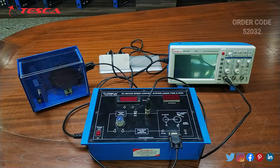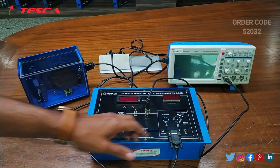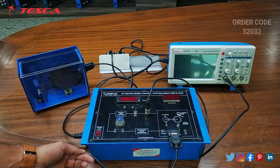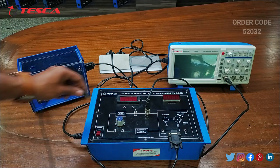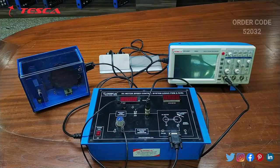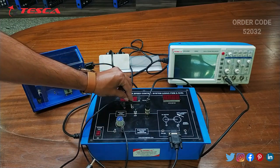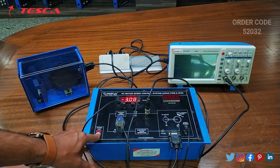Now let's talk about the working of this kit. We will perform an experiment that is open loop speed control for PWM controller with and without load. First of all we will do the connections. The DSO probe should be connected with the kit, and this male to female cable is connected with the motor. We will connect the positive terminal with the VT and the negative terminal with the ground. Now we will switch on the kit and DSO.